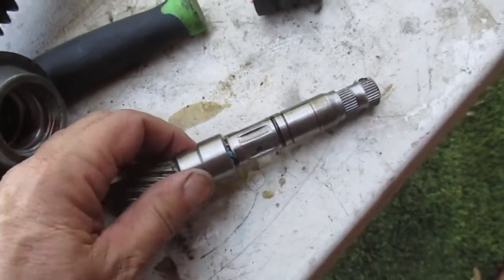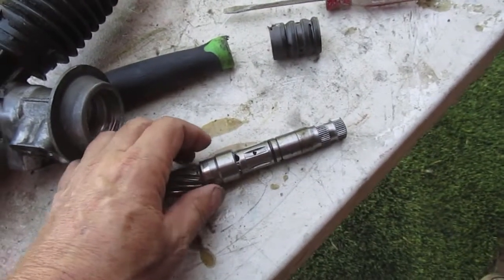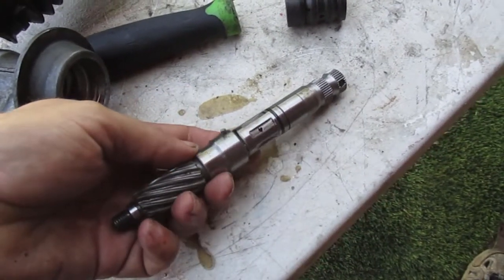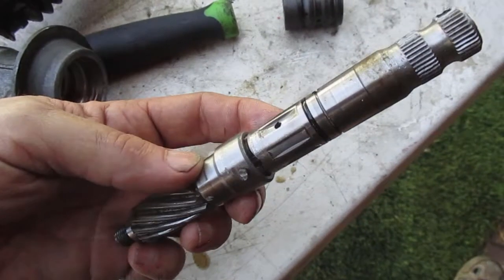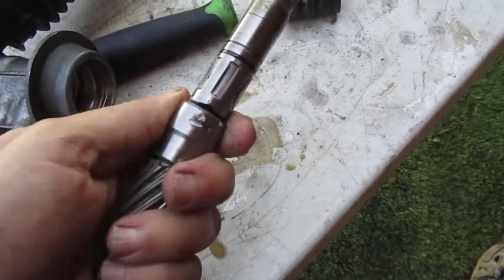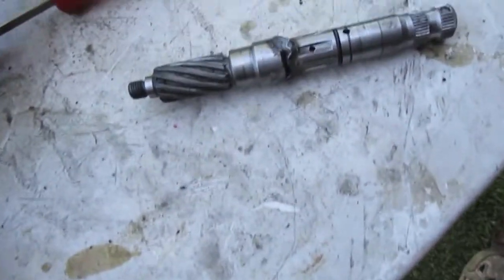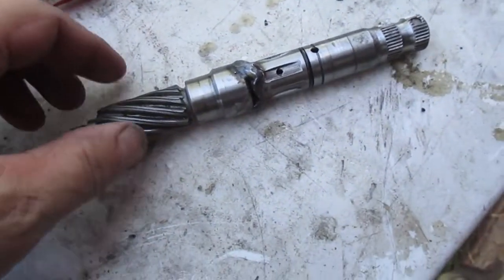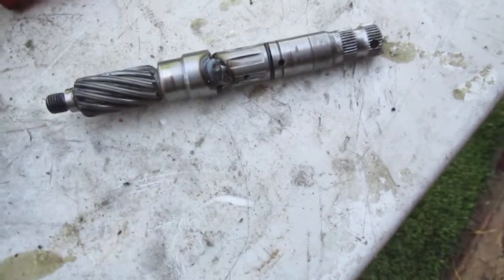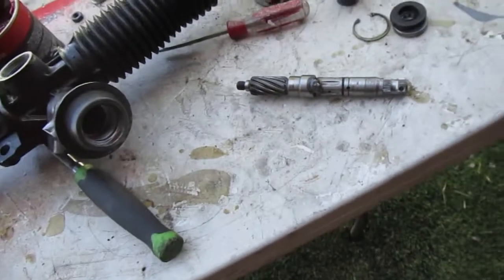If you didn't have a welder you could probably just drill a hole in here and have it go right through that pin so the pin doesn't move. But I'm just going to weld it. There we go - just tack it on each side, just a little weld. You don't need to go crazy here; you don't want to warp the shaft to any significant amount.